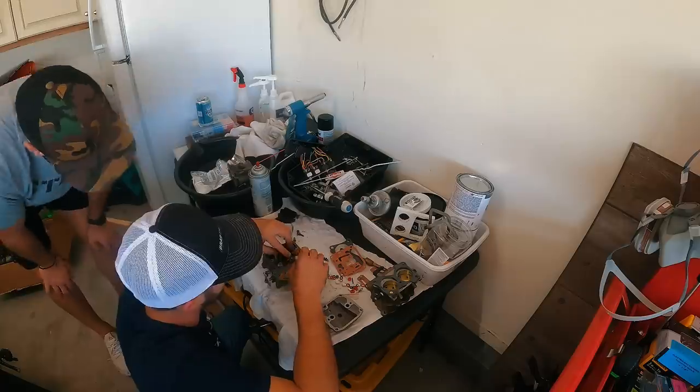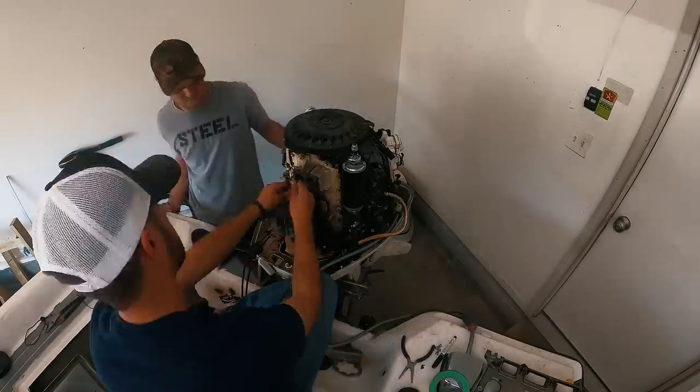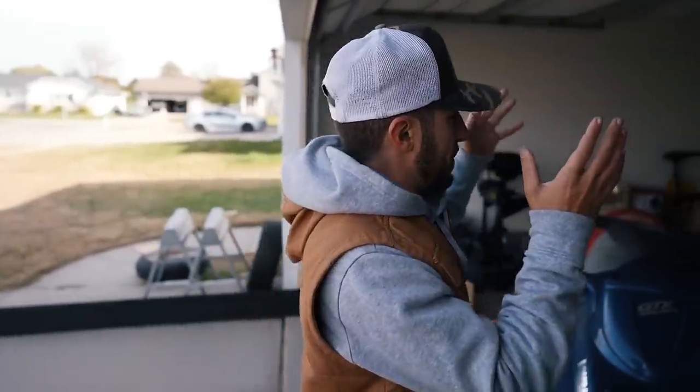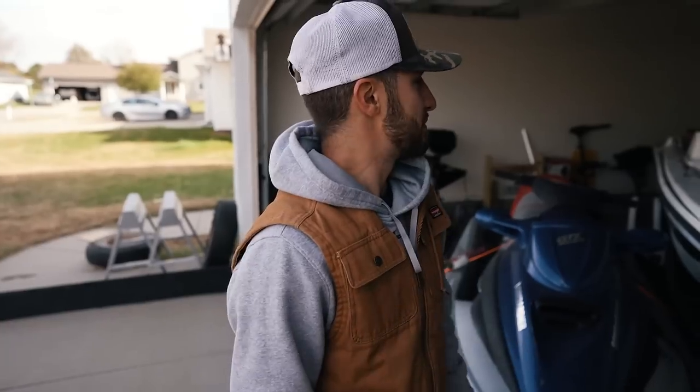Today is the day we're gonna find out if we might have fixed the Bass Cat. Over the past couple of days, my buddy and I got in the garage and we rebuilt every single carburetor on the Bass Cat. We've pretty much gone through everything with this motor, and the majority of you guys said rebuilt the carburetors, this thing should fire up. So they are rebuilt. We're gonna get the Bass Cat out of the garage and see if this thing starts. But everybody thinks I gave up on this boat — I didn't. This motor's just being a pain in my butt.